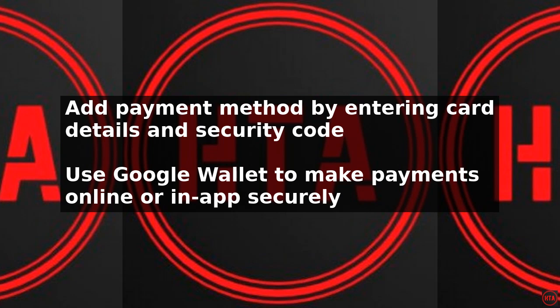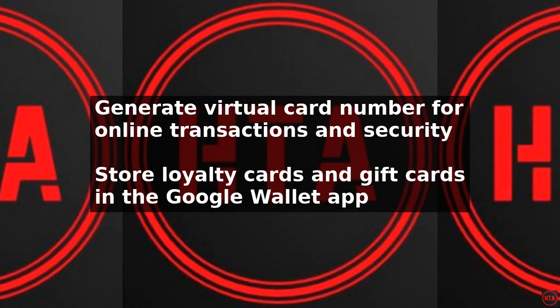One of the key benefits of using Google Wallet without NFC is that you do not need to physically tap your device to make a payment. Instead, you can use the app to generate a virtual card number that can be used to make payments online or in-app. This adds an extra layer of security to your transactions, as your actual card details are not shared with the merchant.